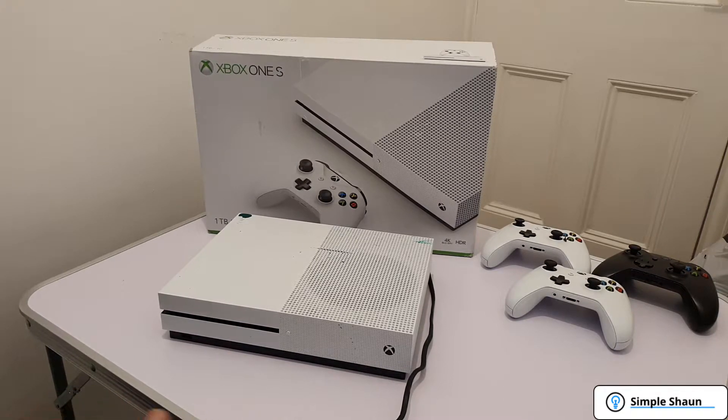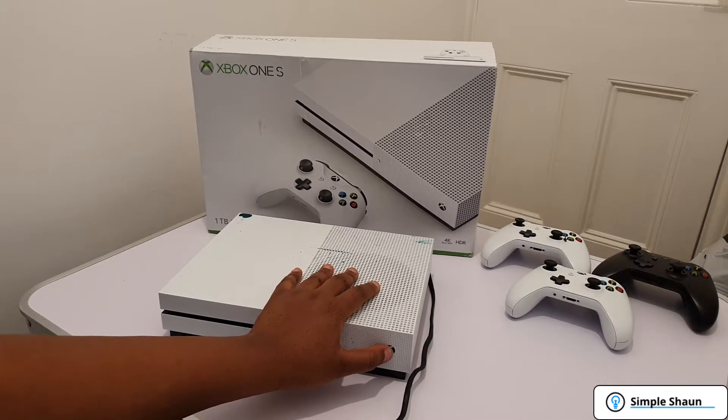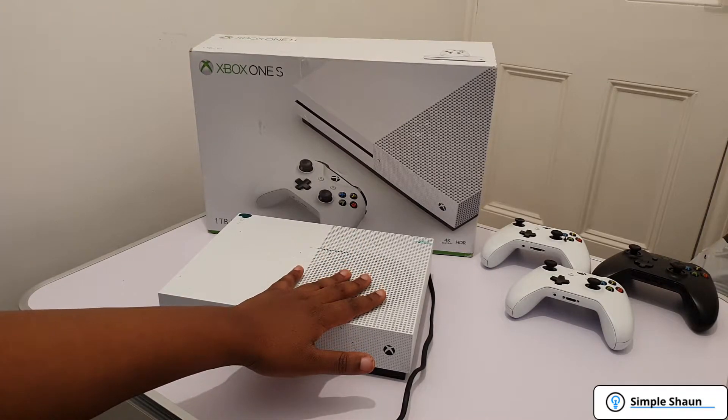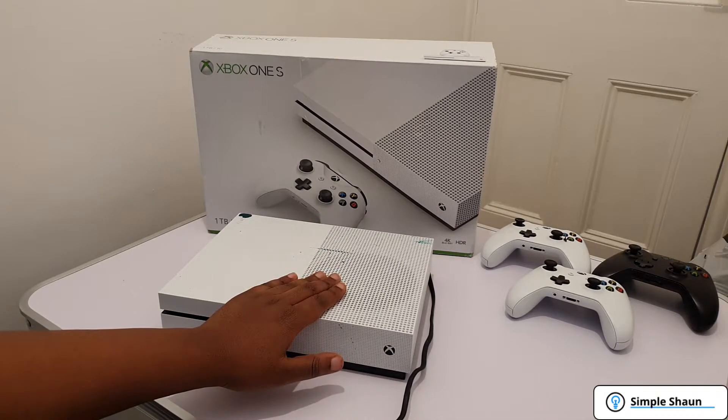I've just turned it on and I'm going to press the power button now. We're not getting anything at all. Clearly the water has damaged the inside — there's probably quite a bit of corrosion on the motherboard. So let's get this open and see what we can do to fix it.